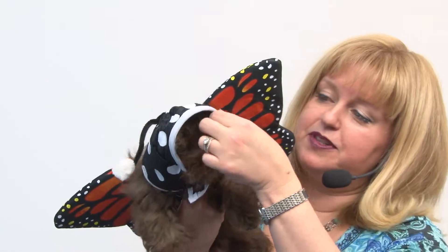These are sturdy foam, and they're going to be long-lasting. It also comes with a little polka dotted hat with antenna.